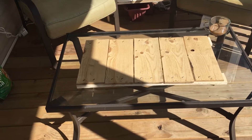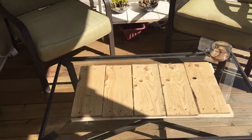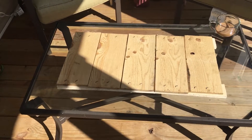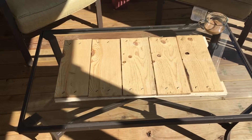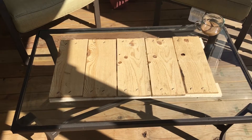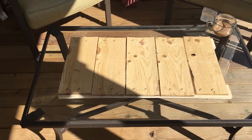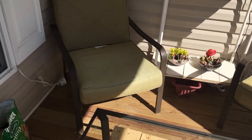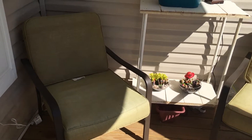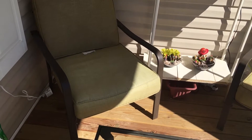I know you guys have seen these four pieces of wood that my husband brought home to me, and I'm going to make this into a tray. I'm going to sand it down, paint it, and add some handles to it just to give it more of a tray effect.